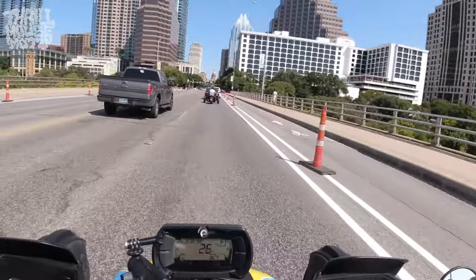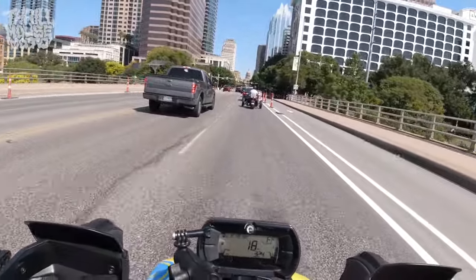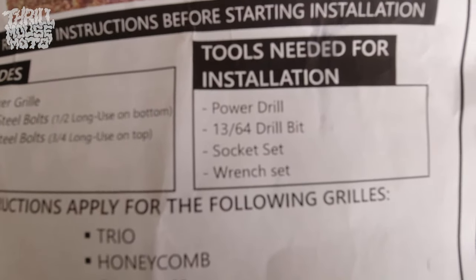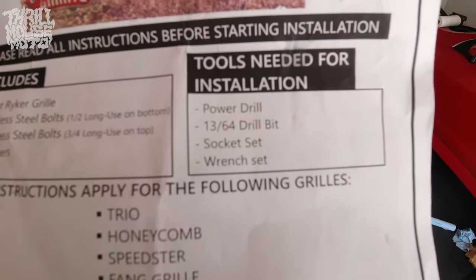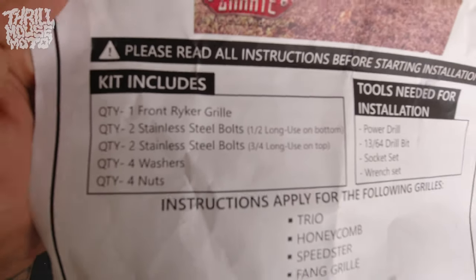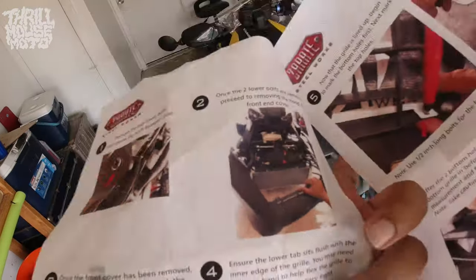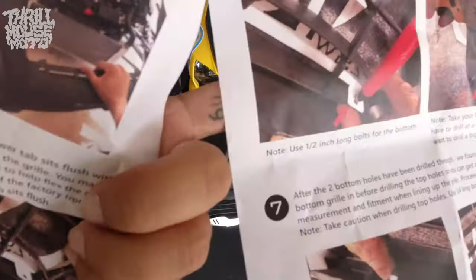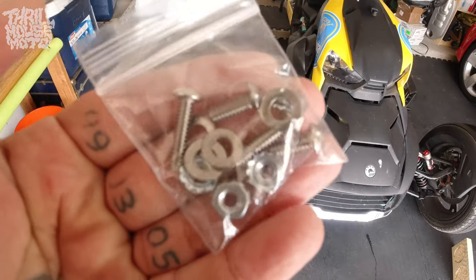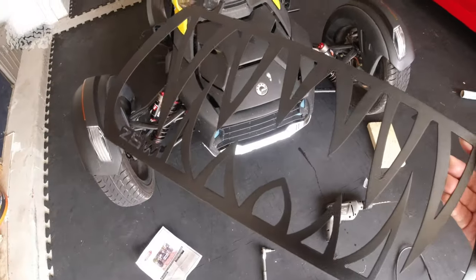We're going to be installing that Zerate Fang grill on my 2019 Riker 600. I don't believe the process is different on any of the other Rikers. We actually picked it up in San Antonio probably about a week before this. That's the little pamphlet — it tells you the tools you need for installation and what's included, like hardware: nuts, washers, and bolts. It also has step-by-step instructions with pictures, so Zerate definitely doesn't leave you hanging. The actual install portion I show is only about seven minutes.